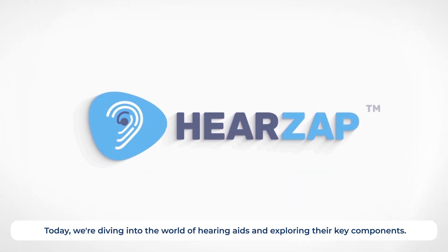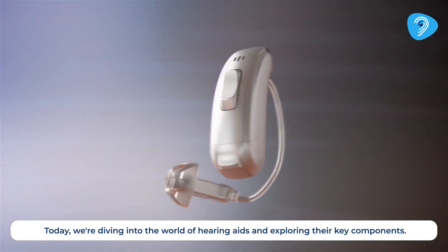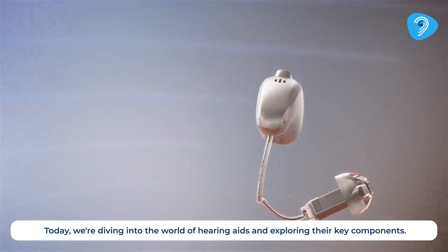Welcome to our channel. Today we are diving into the world of hearing aids and exploring their key components.